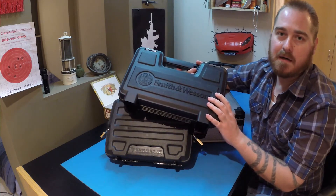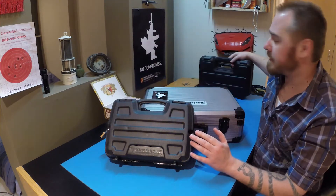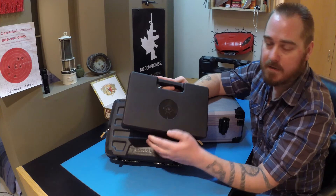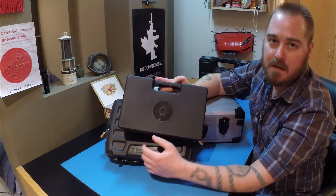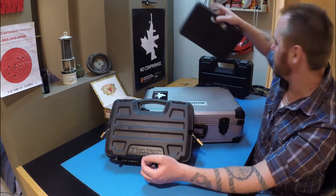I don't like to keep my firearms in their original cases. For example, this one — the Norinco — it came in this little case and there are no holes to put a padlock on it at all.